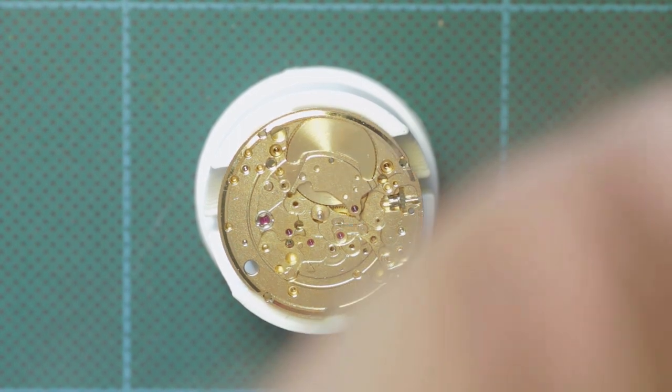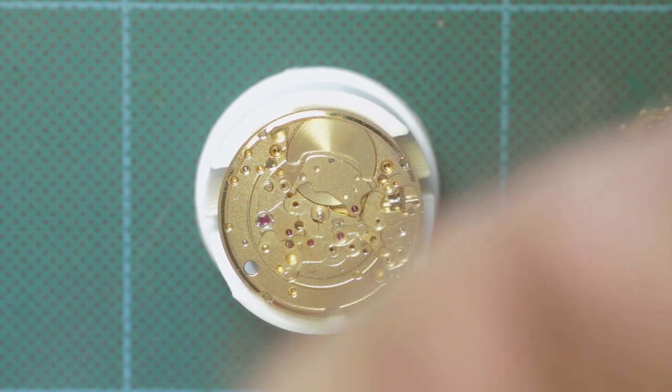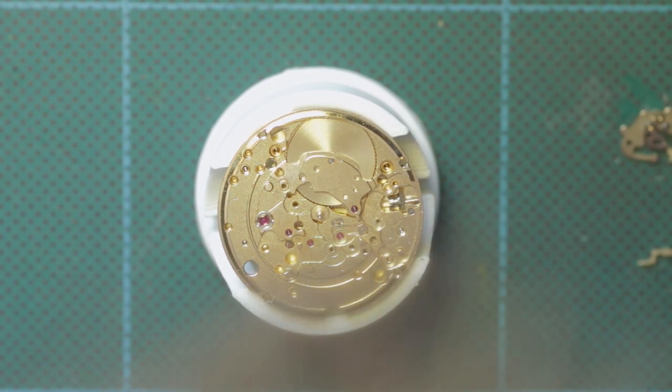First of all we start with the clutch and the winding pinion, followed by the setting lever, the yoke and the yoke spring, with all of the relevant pivots oiled and all of the relevant mating surfaces greased.